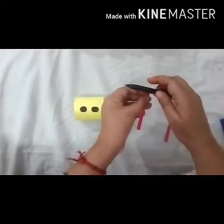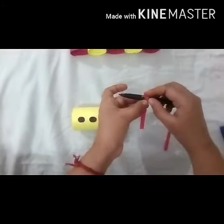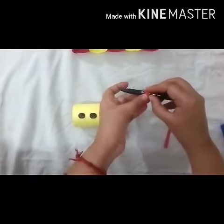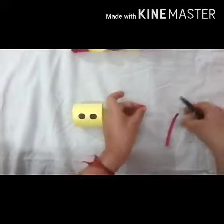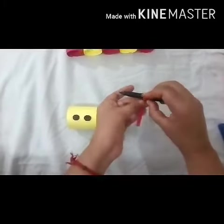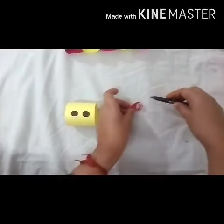Now I will make the ears of the caterpillar with the help of one sketch. Round it like this, and after that I will paste the ears of the caterpillar.